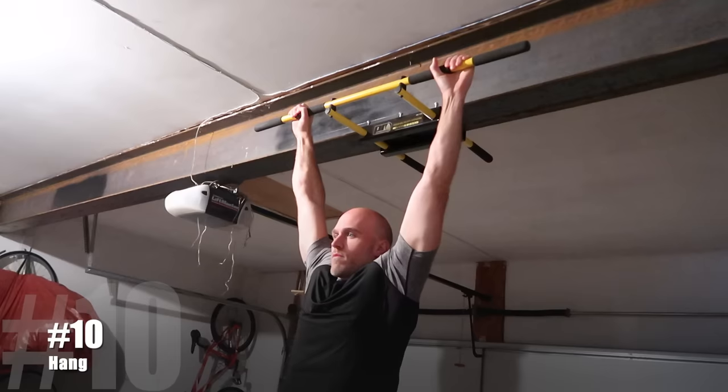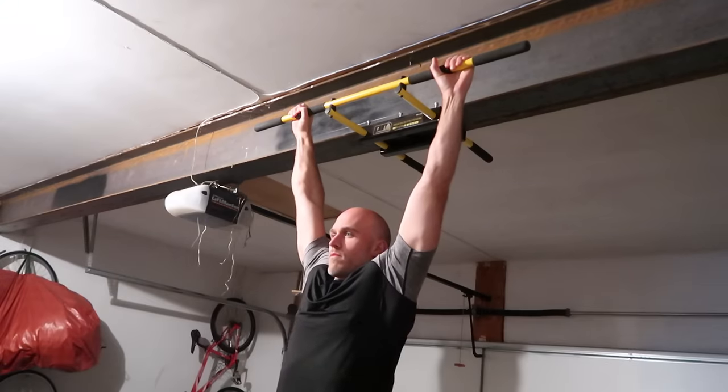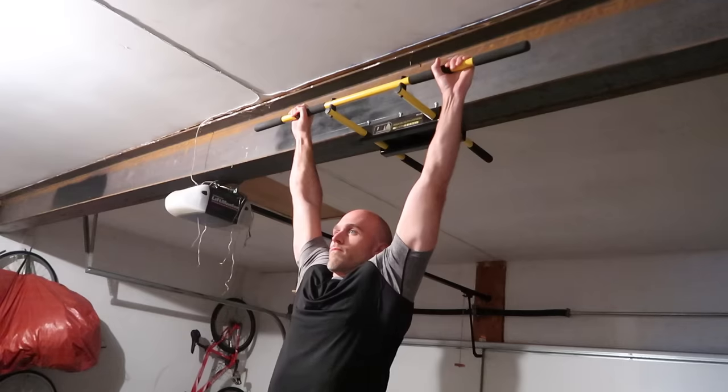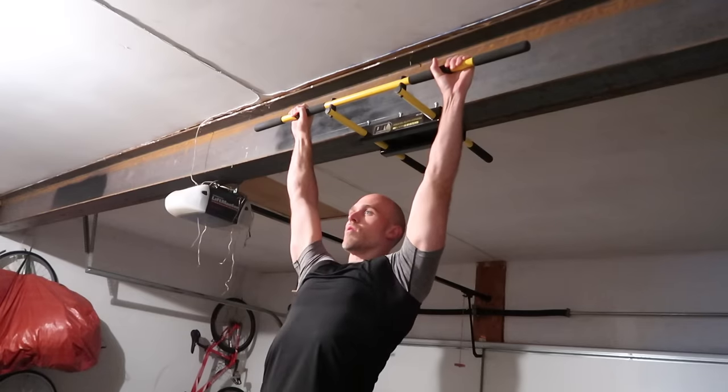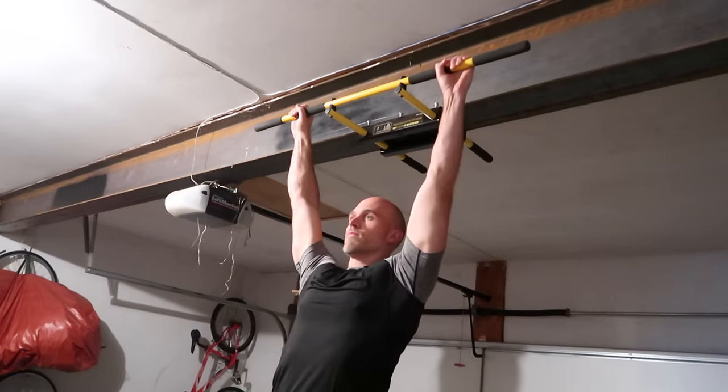After a while you'll start to feel the burn in your forearms. When I really start feeling the burn, I activate the hang — I depress and retract my scapula, meaning I squeeze my shoulder blades together and down. What that does is take some of the load off the wrists and forearms, allowing me to extend the hang for even longer.